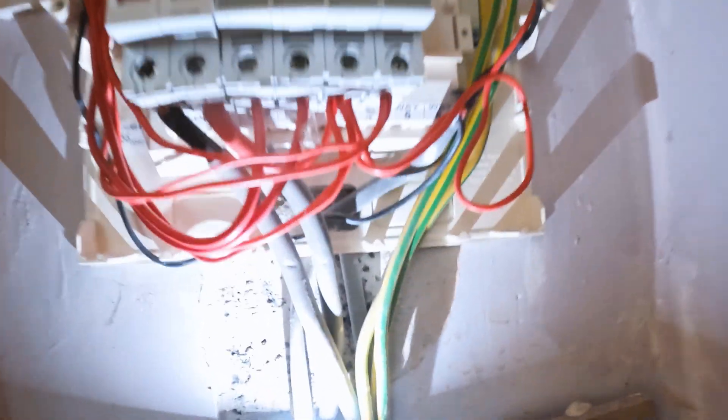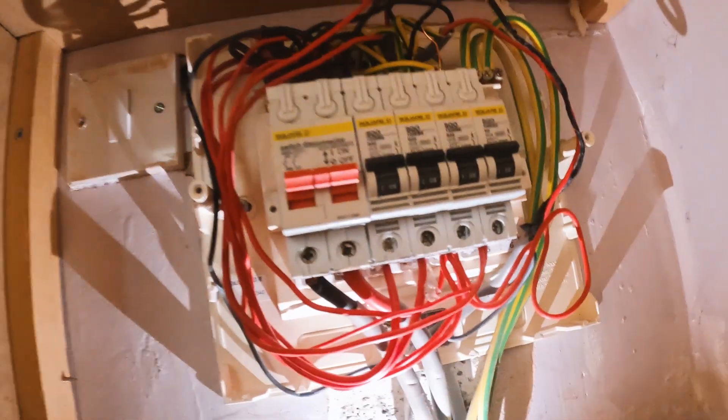It's come off — there we go, so that's what we're looking at. Nice and easy. There's loads of cables there — well, not really. There's one, two, three, four, five, six cables to move into the new fuse board. This will fly in nice and easy.